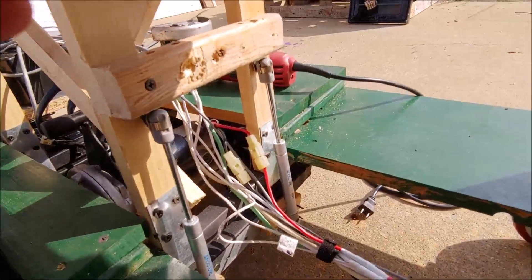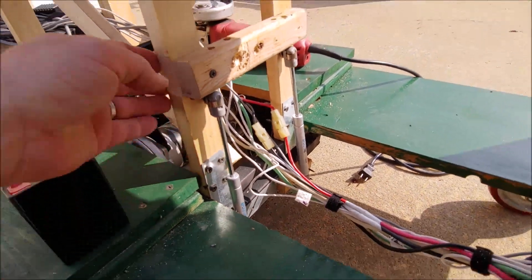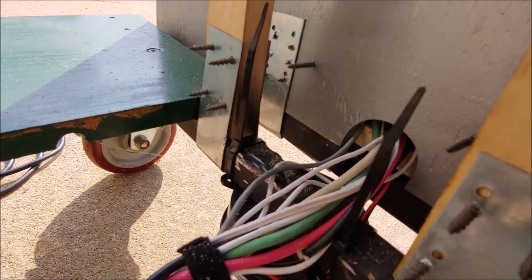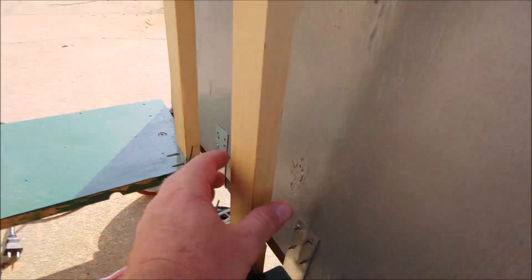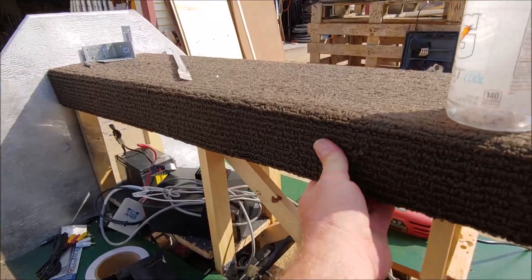I'm going to take you to the old cart to show you what he's talking about. So this piece of metal is attached to these wooden uprights — you've got it there and right here — so they wrap around the bottom of the frame and then clamp onto these uprights, and those uprights are mounted to this bench.